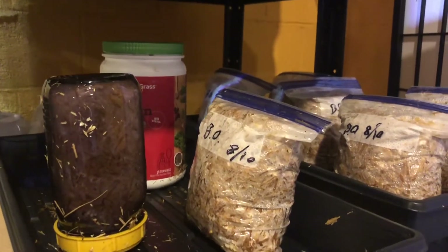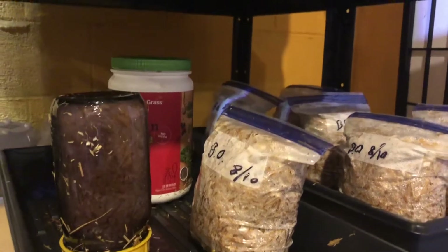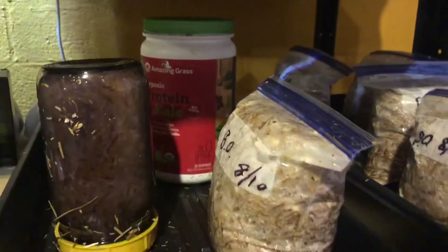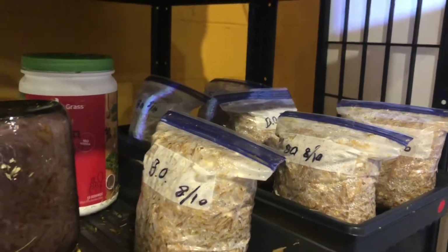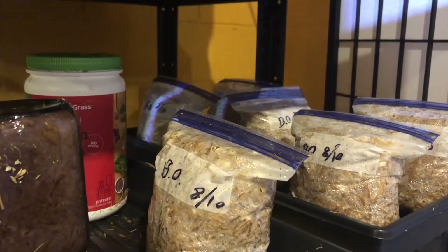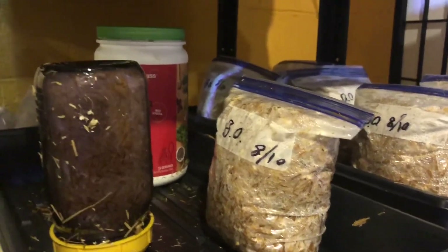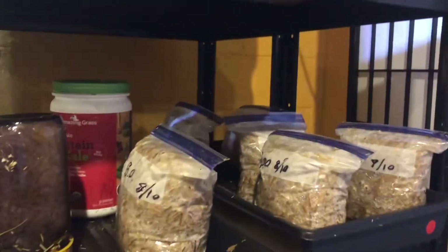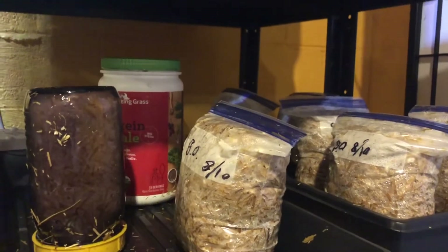It's been one week since I inoculated some straw with blue oyster spawn and I wanted to check in and show you the progress on the spawn run. I can see in some of these bags the white mycelium growing across the straw pretty aggressively and it's looking good. It's a little warmer down here than I normally like — hovering around 75 to upper 70s when I'd rather it be 65 to 70 degrees. It seems like the higher temperature is making things move a little faster. I'm guessing within another week to week and a half these will be ready to go into the mushroom grow tent.